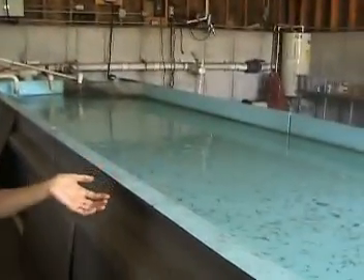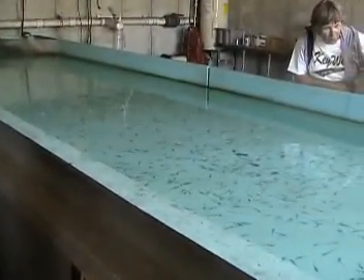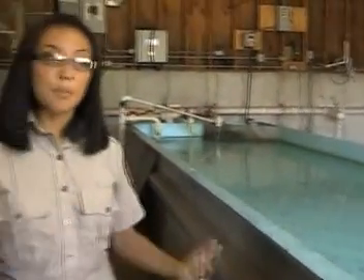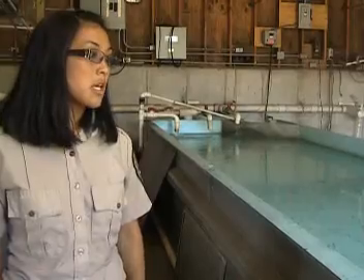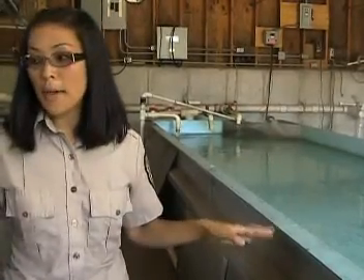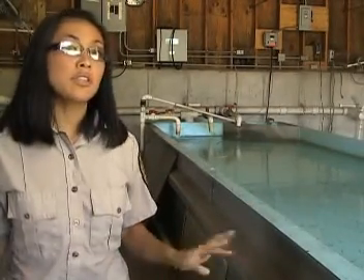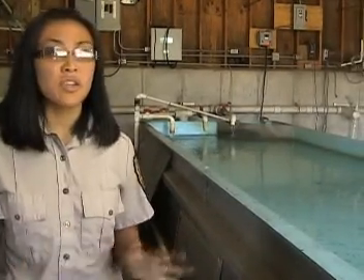This part of the building we have just the pallid sturgeon fry — by that we mean the larvae of pallid sturgeon, the babies, the really, really small ones. These are our youngest pallid sturgeon on station total. They're all full of pallid sturgeon fry and they're all about the same age — I want to say a month and a half old.